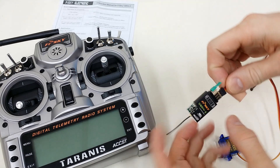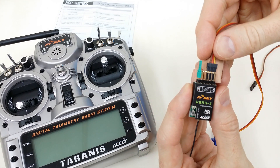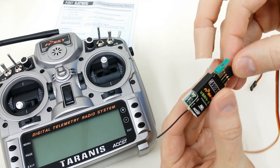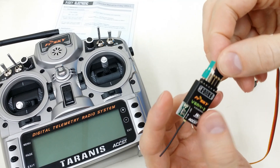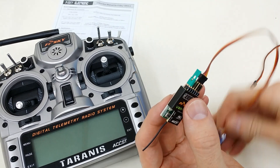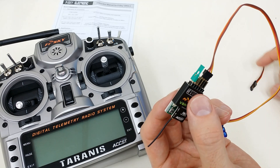Here we have the receiver, and the first step is to put a jumper on pins 1 and 2, like you see right here. That'll put it in D mode for binding. I've got a servo on here just to demonstrate it, but you don't have to do that.